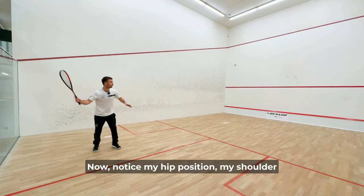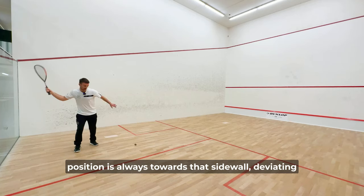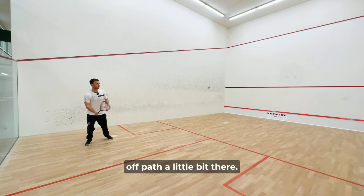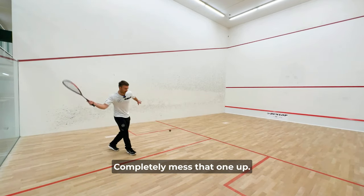Notice my hip position — my shoulder position is always towards that side wall. Deviating off path a little bit there, so I'm going to get it back onto that straight line.